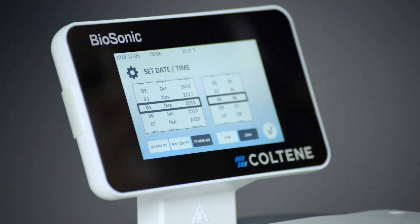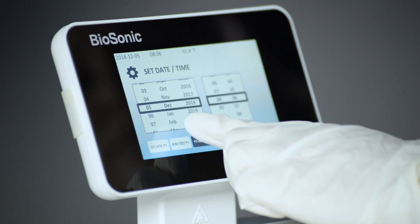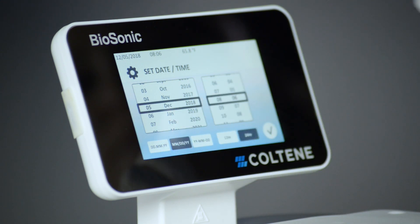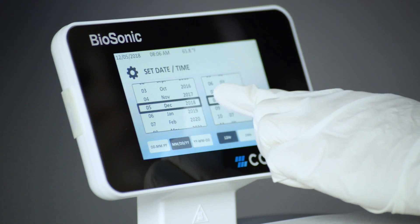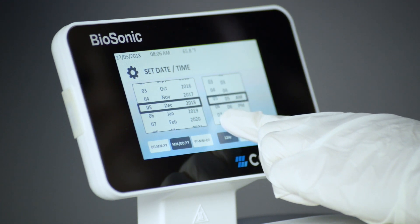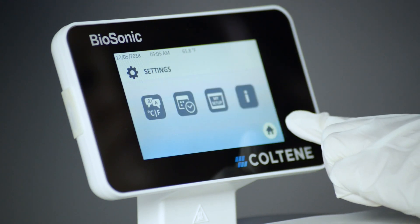On the second setup screen, set the date and time with your preferred format using the drop-down list and format buttons. You can choose one of three date formats. Press the checkmark button to accept.